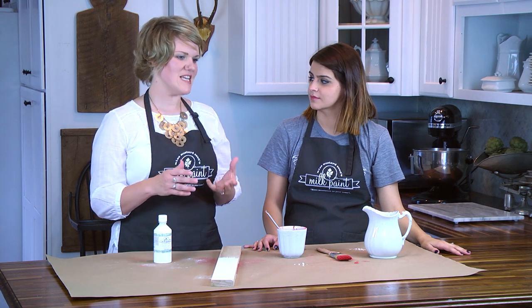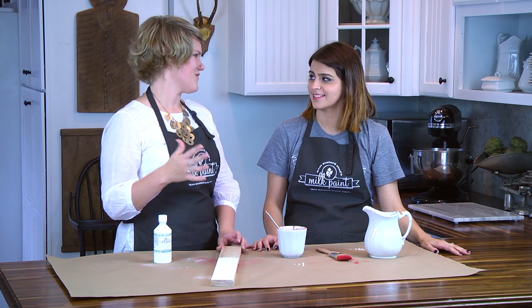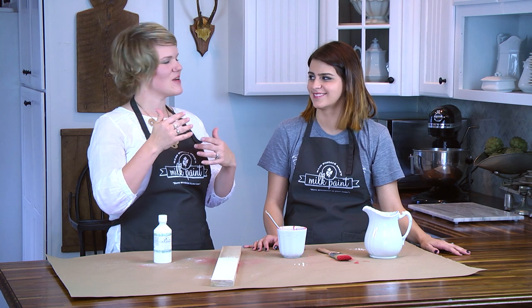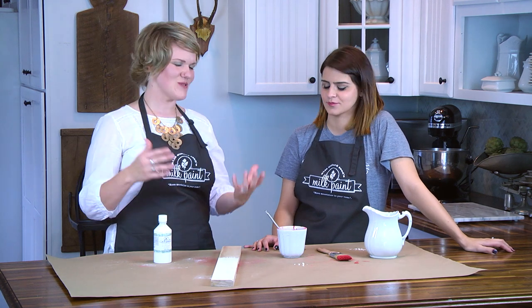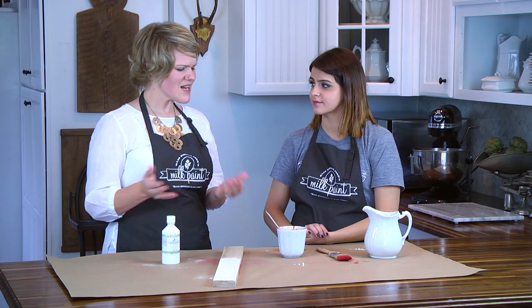One of the cool things about milk paint is that when you paint a piece that already has an existing finish on it, it'll naturally resist that finish. Milk paint is really best on raw wood, but it's really cool to use on pre-finished surfaces because you get some random chipping, cracking, and flaking that you don't get with any other paint. That makes getting that cottage look — shabby chic, French country, all that — really easy to achieve.